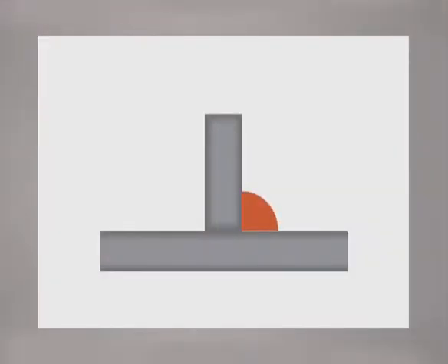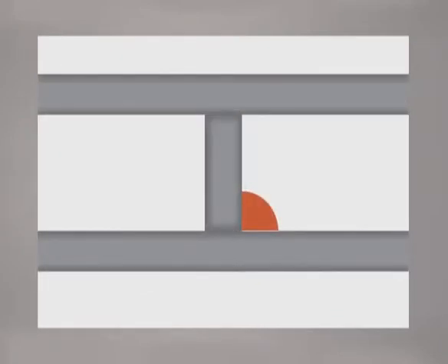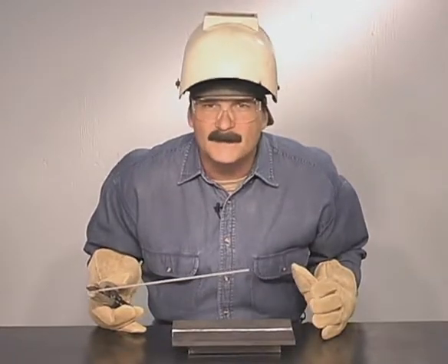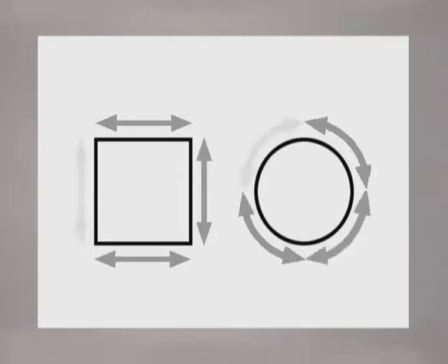As it cools, it contracts. When the metal is free to move, it will draw in the direction of the weld. If the pieces being welded are trapped, the molten weld metal still contracts, leaving some residual stress in the metal. There isn't any way to stop this — the metal is going to move. Whenever possible, weld on both sides to reduce the draw. On pipe or square tubing, use a sequence of welds to help control the draw.